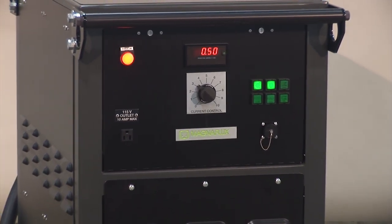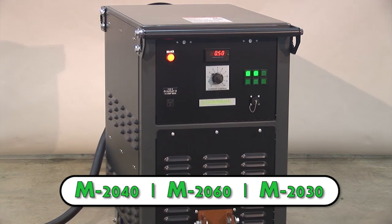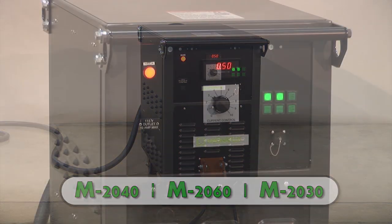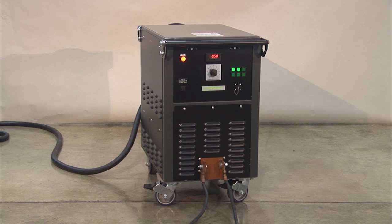MagnaFlux introduces the M2000 series of mobile power packs, which includes the M2040, M2060, and M2030 for long cable output models. These units provide low-voltage, high-amperage, single-phase half-wave direct current, an alternating current for magnetization purposes, and a decaying alternating current for demagnetization.